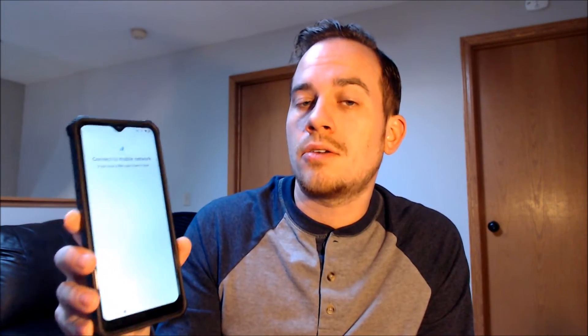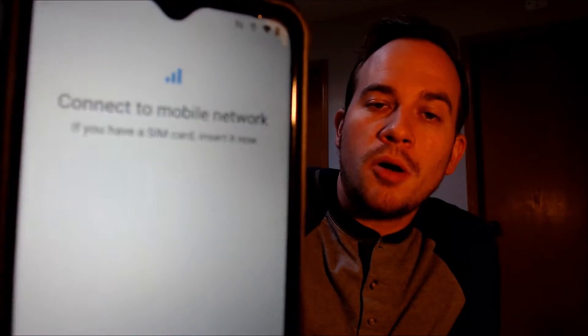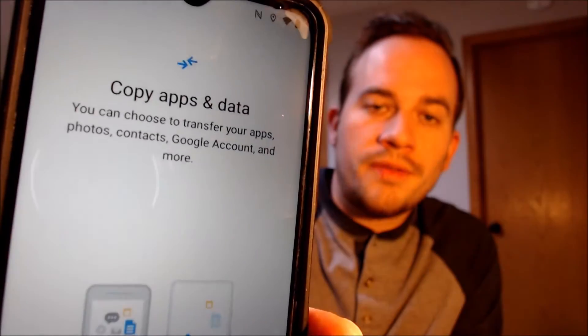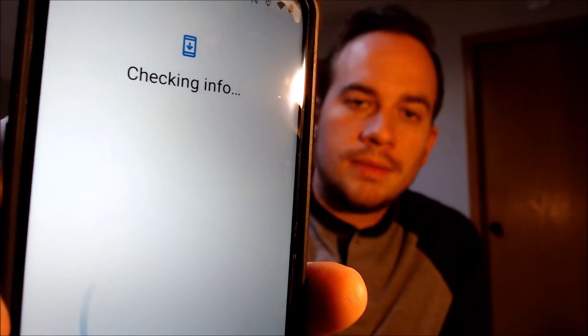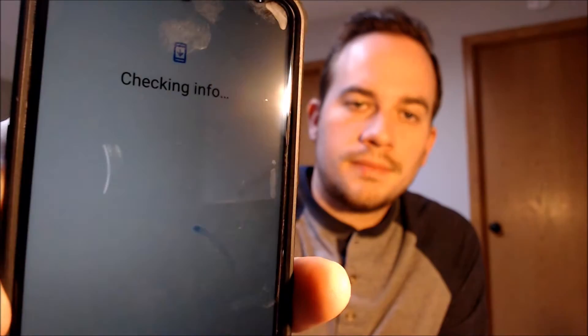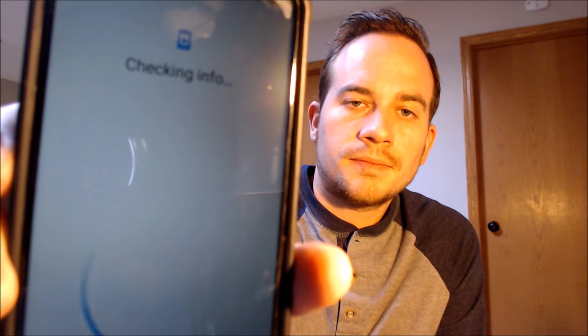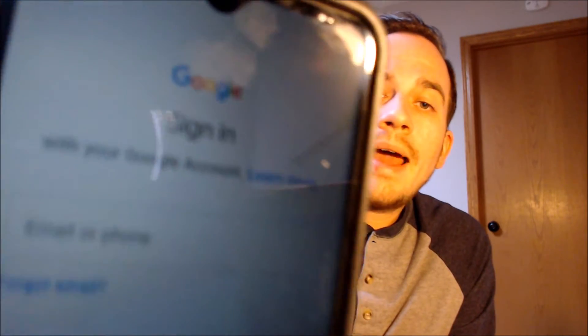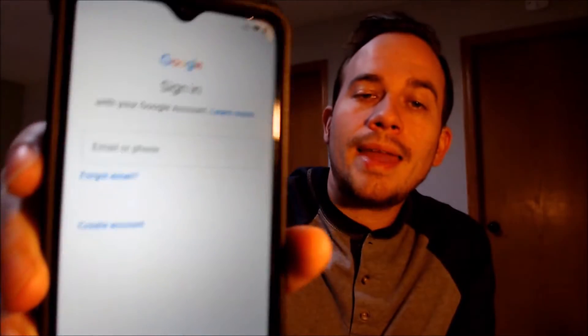Now that that's been done, we should be able to see that we can get all the way through the setup steps here without running into that Google lock that we were seeing before. After it's rebooted, it's talking about connecting to a mobile network which we don't necessarily need to do, so we're just going to skip that. And then it says that it's getting the phone ready and it may take a few minutes. We don't need to copy any apps and data so we're going to skip that step as well. And now here we come to a different screen where it's prompting us to sign in with any Google account instead of specifically requiring the previous one.